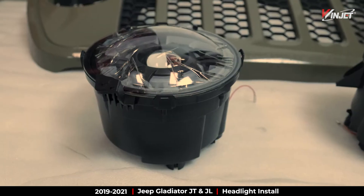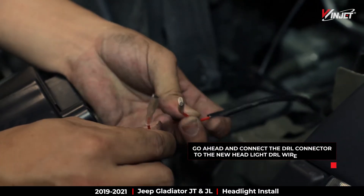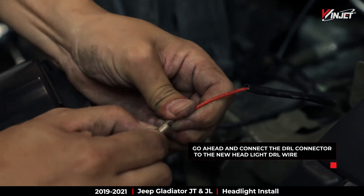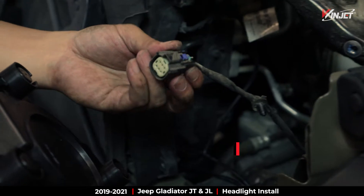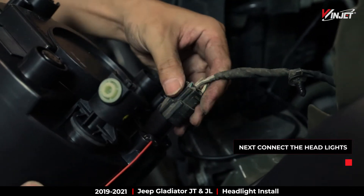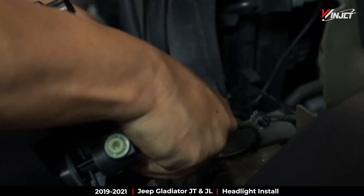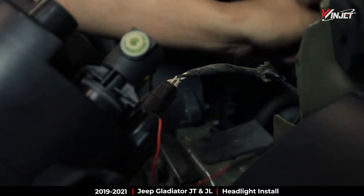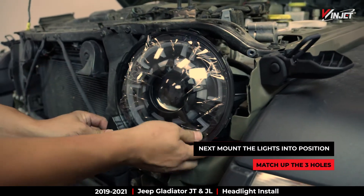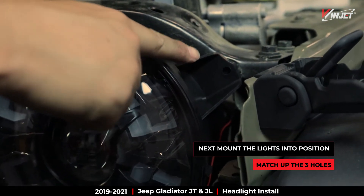You are now ready to install the lights. Connect the DRL wire to the opposite DRL connection wire on the light. Next, connect the headlights to the power connector. We're now ready to mount the lights to the Jeep using the same three screws we pulled from the last headlight.